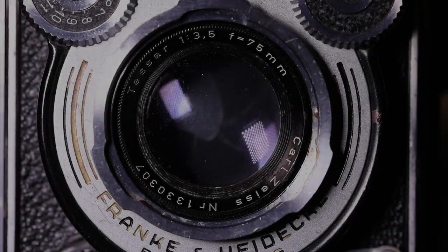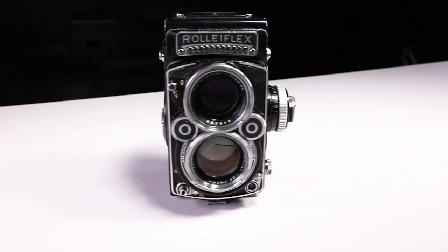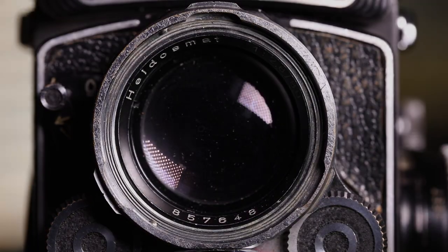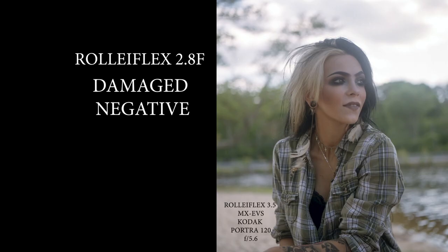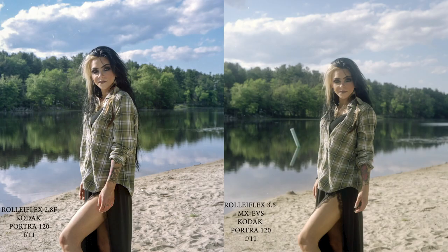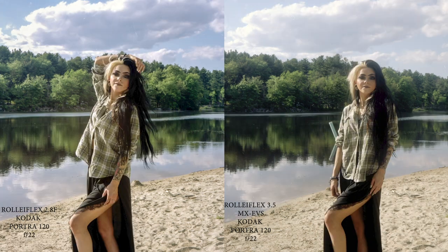On lenses: the 3.5B has a 75mm Tessar lens — imperfect but with character. If you want to shoot like Vivian Maier, this lens will get you there; it's good for portrait and street photography. The 2.8F has an 80mm Planar lens, as common and reliable as a V8 engine — it will do anything and is perfect for any type of photography, sharp and high-resolution. Shooting both back to back, at the lowest apertures (3.5 or 2.8) you get beautiful bokeh but also some aberration; even at f4 you're somewhat compromised. Peak sharpness for both cameras is at f5.6, f8, and above. The Xenar lens is better than the post-war Tessar, and the Planar outperforms both due to its complex lens formula.